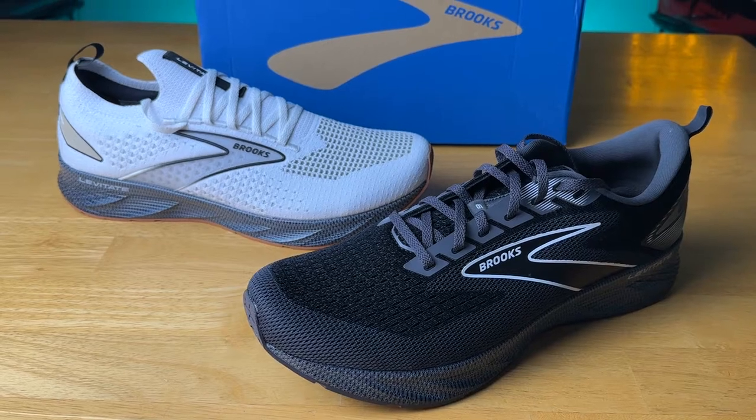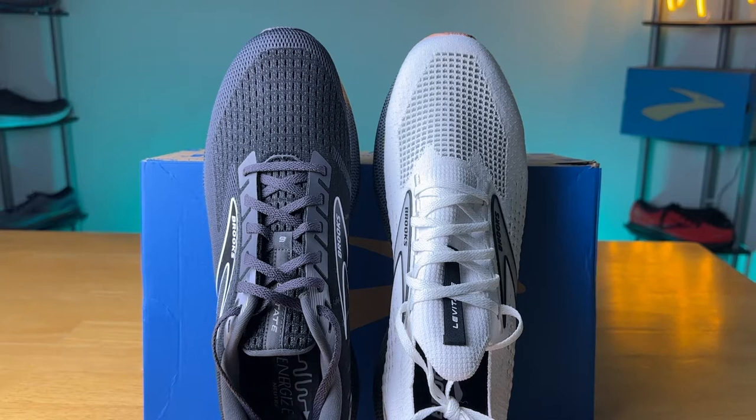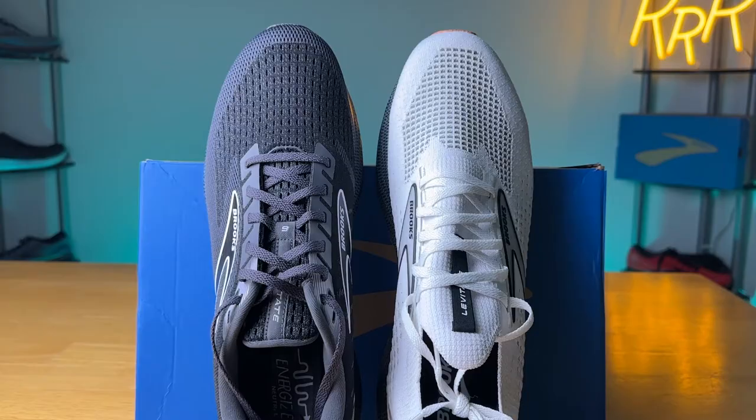As far as sizing goes, it's true to size, although very narrow, and I don't believe the Levitate comes in wide. If you need a little more room or have a wider foot, this might not be the shoe for you. I found it to be quite snug through the midfoot and forefoot even on the classic upper. The Stealth Fit is slightly more snug due to that elastic knit-like material, though it's not a massive difference.